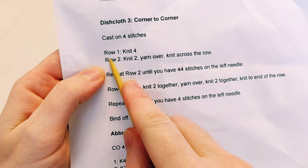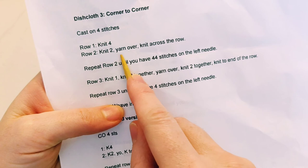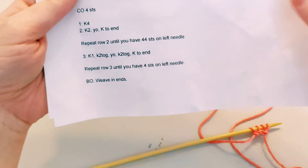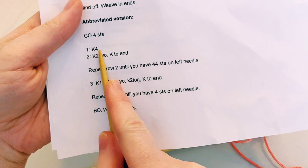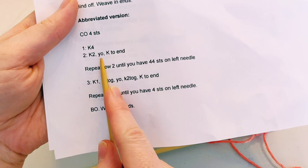Let's look at the instructions. Row one: knit four — we're just going to knit across. Row two is where we learn a new technique called yarn over. Row two: we will knit two, yarn over, and knit to the end. Yarn over is abbreviated as Y-O.